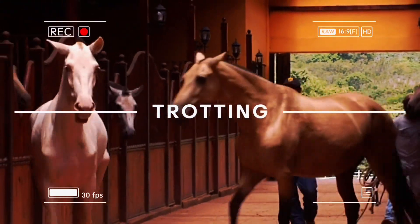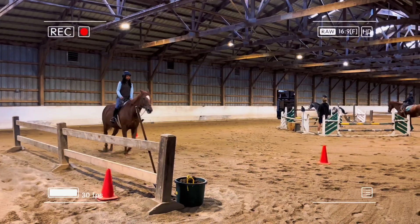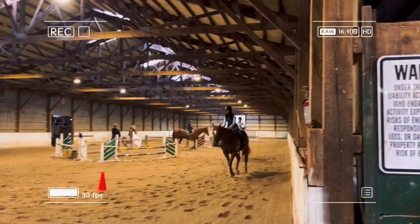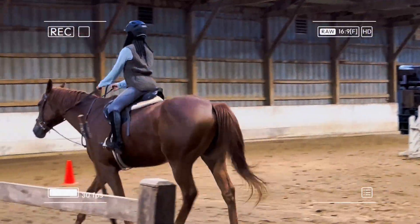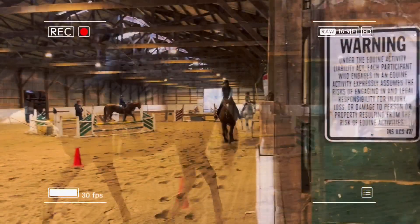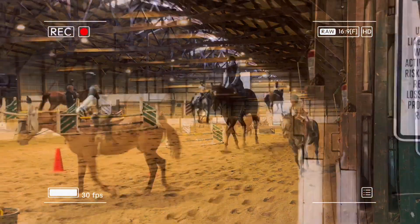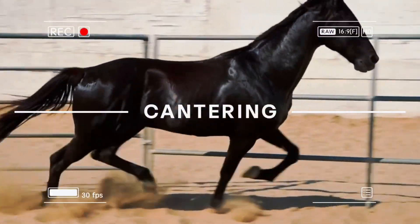Now we are trotting. We use a technique called posting — up, down, up, down movements — so that we don't feel bumpy and make the horse uncomfortable. Now we are practicing two-pointing, which is basically used for cantering and jumping. Now we are cantering.